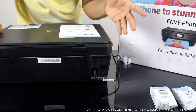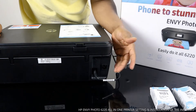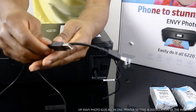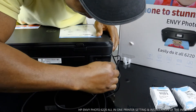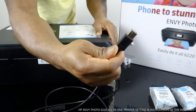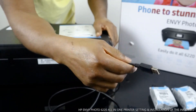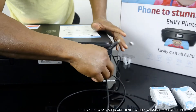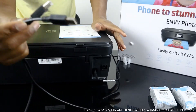The USB cable is used to connect the printer to your laptop. You can also connect wirelessly via Wi-Fi Direct. But in case you don't have a Wi-Fi network, you can use the USB cable — one end goes into the printer and the other end goes to your PC or laptop.